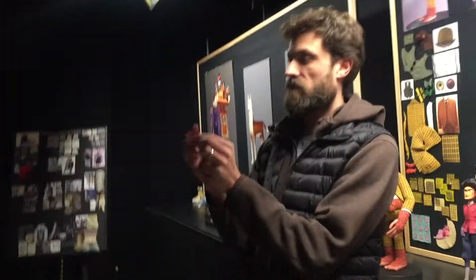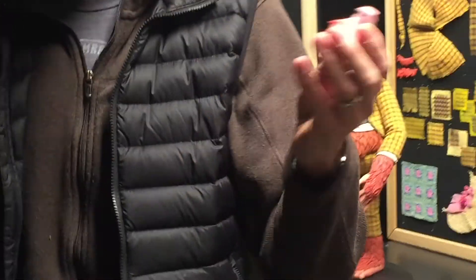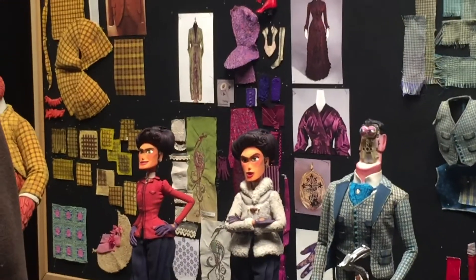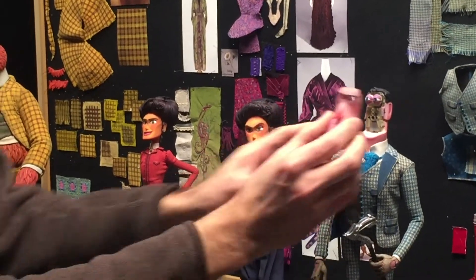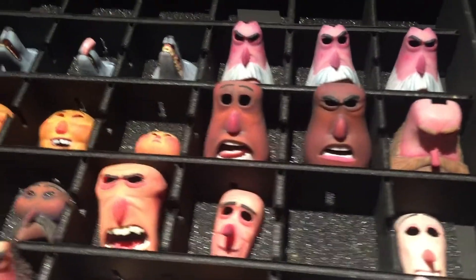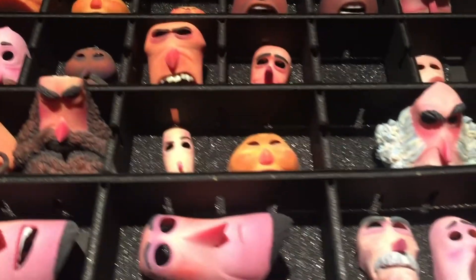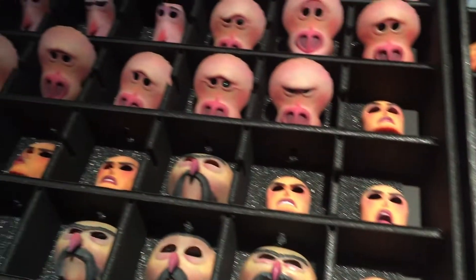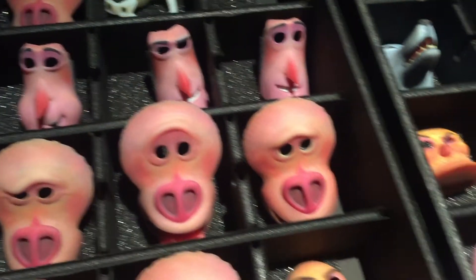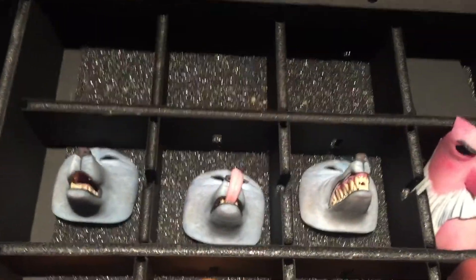Lionel here is full-color 3D printed. We started doing this on Coraline, Paranorman, Boxtrolls, Kubo and the Two Strings — most of those characters' faces were done with 3D-printed replacement animation. We love magnets — we buy them by the hundreds of thousands from China. Each face has its own magnets, so the animator drops a face on. Out on set they have a box of faces and an X sheet telling them exactly what frame they need to replace a face and put on another expression.